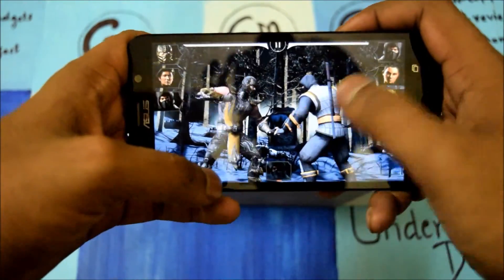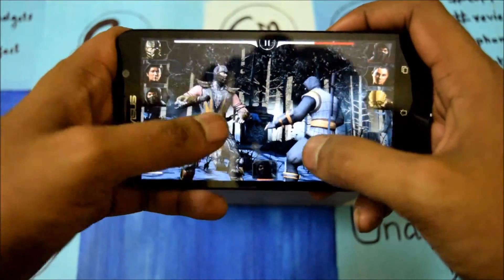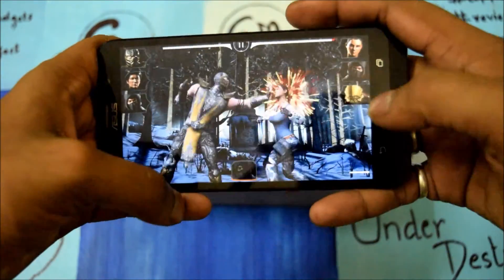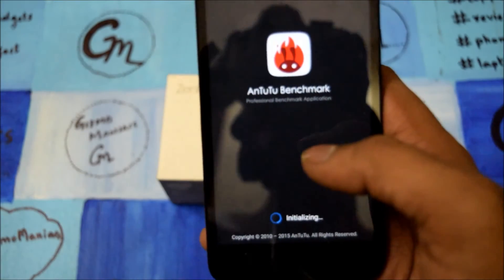As you can see, the graphics performance is very good, it is responsive, and the screen works well. In my view, this is a good smartphone to consider.